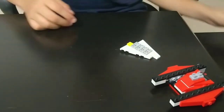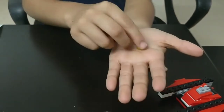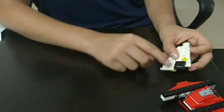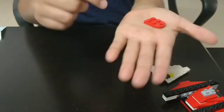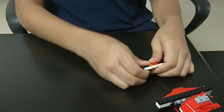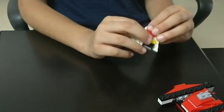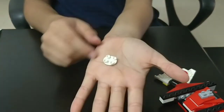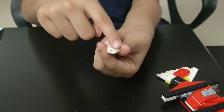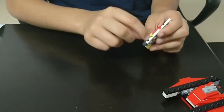Moving on to the next step: you need 1 yellow color light piece which has a single block. Place it right above the black piece over here. Take a red color piece which has a hole at the beginning. Place it next to this light piece so that both of these white pieces are joined by this red color piece. Take a white color piece which is a circle and has 4 holding blocks. Place it on these 2 black pieces so that the light piece is not visible from the top view.